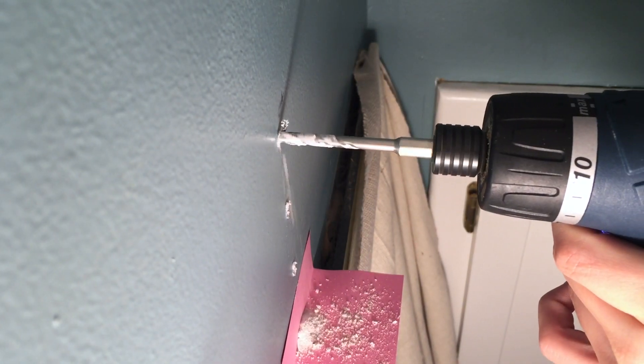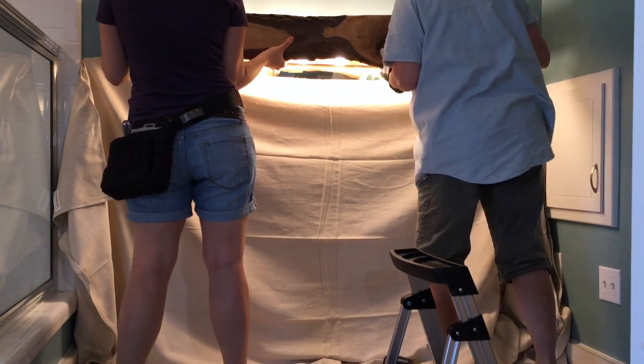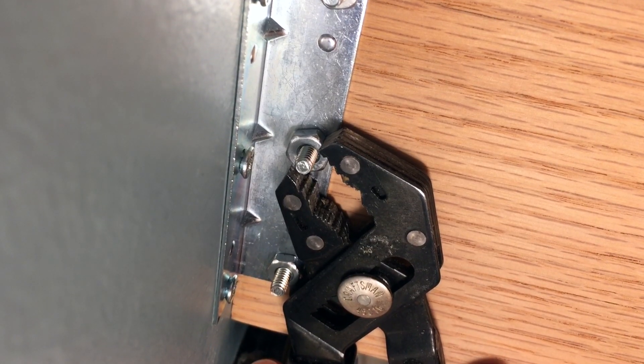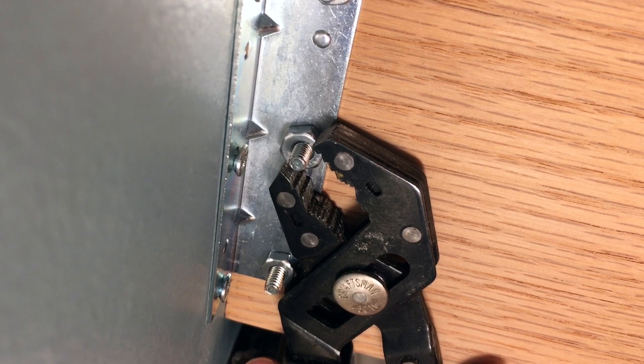Back to the bathroom, we drilled our pilot holes and screwed the L bracket into the wall first. Then we held the wood in place and used bolts to attach the cover to the wall. This will allow us to easily remove the cover if we need to replace the lights. But as they are new LEDs, we shouldn't have to do this for a very long time.